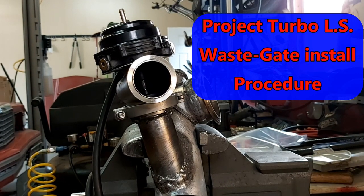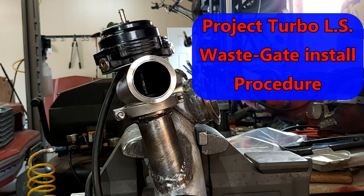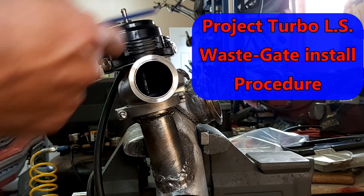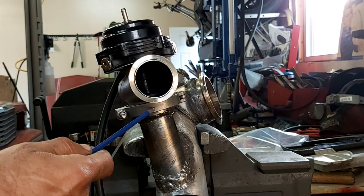Hey guys, just a quick little video — Project Turbo LS. So I'm starting to fab up the turbo piping, and obviously we have our wastegate here. It's a Tial wastegate, the kind with a V-band clamp.